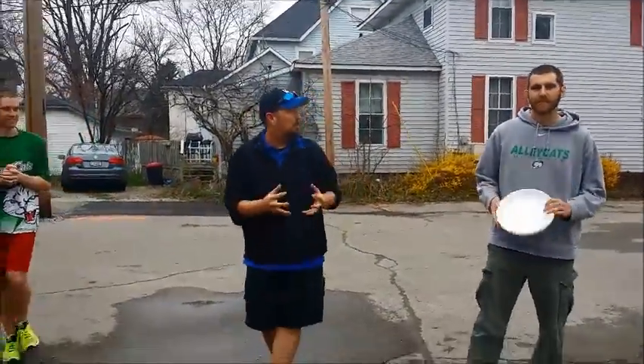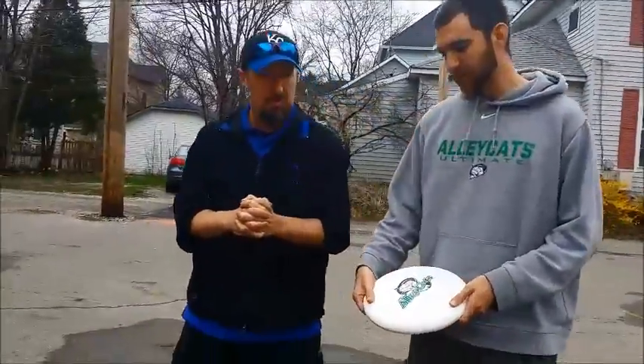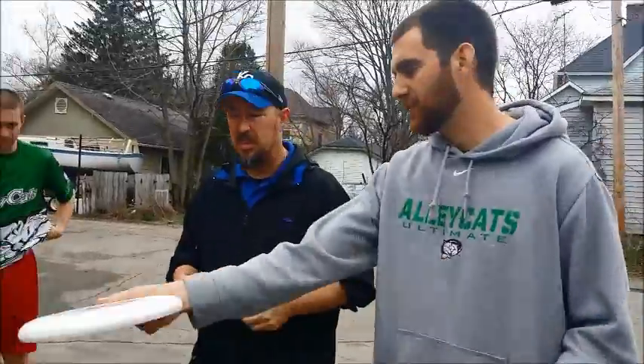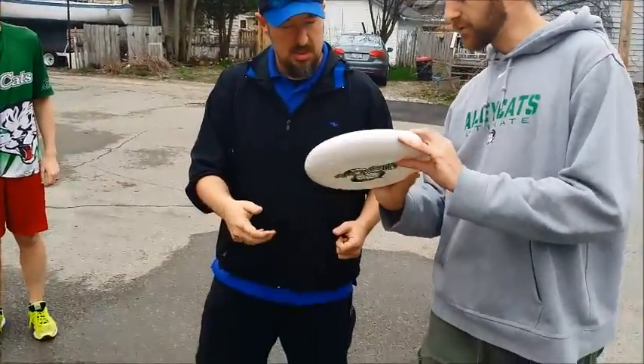They're going to show me how to do some of this ultimate stuff, I guess. So what do I need to know? Everything starts with the grip in ultimate frisbee. The standard first throw that you learn is a backhand. Like that. So you've got to keep your thumb on top, all four fingers tucked in underneath.